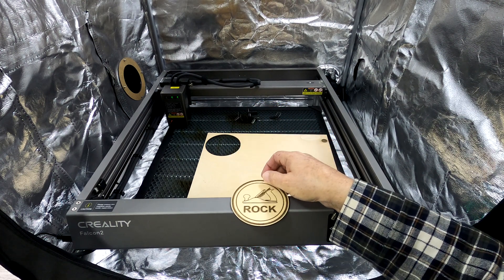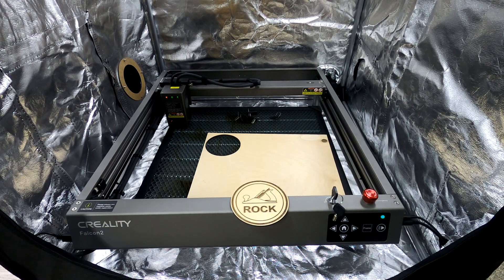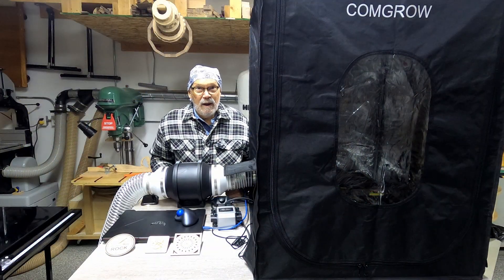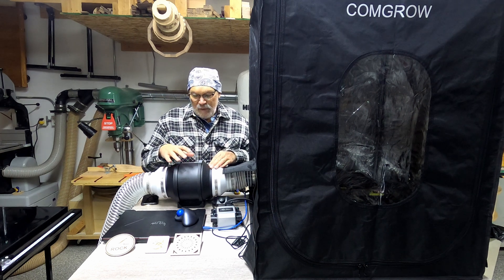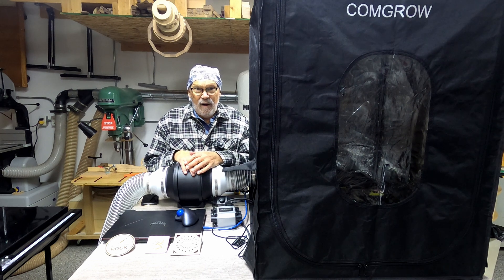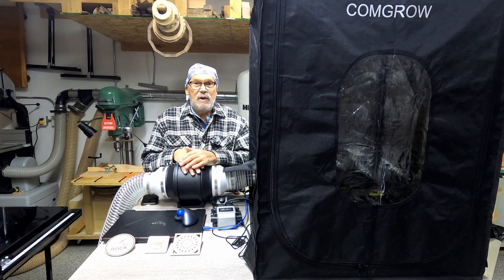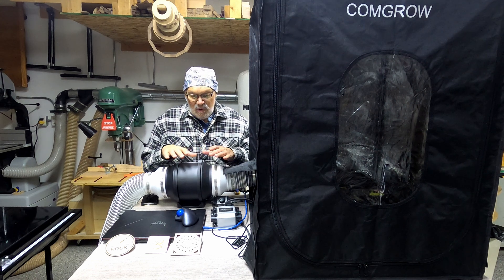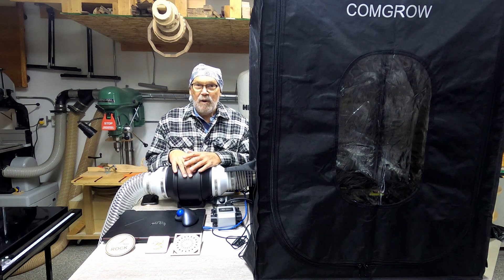I'm very pleased with this enclosure — it does a great job of keeping the smoke from billowing all over the shop. You may notice I replaced the inline 4-inch fan with a 6-inch unit. I just didn't think it was moving quite enough air — it was moving at 130 CFM, where this one's doing 390. I purchased this and the adapters to go to the 4-inch hose and I quite like what it's doing.